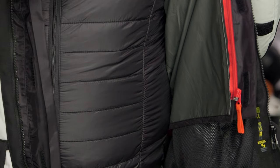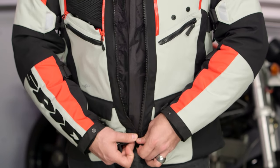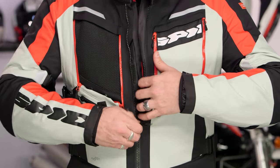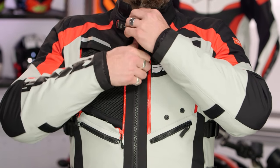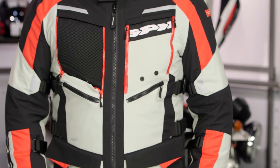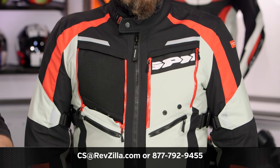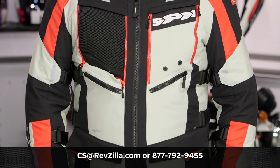As the name implies, this is the four-season option from Speedy — massive vents to get you into the summer, and a nice destination rain liner plus a full-sleeve thermal to get you through wet and cold in the winter and fall. There are a lot of riders already using Speedy gear, so click the info button on your desktop or mobile device to read other rider reviews. If you have more questions, reach out to one of our gear geeks at 877-792-9455 or shoot us an email at cs@revzilla.com. Thank you for joining us for this look at the Speedy 4-Season H2 Out jacket.